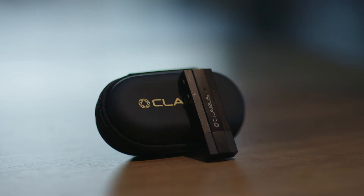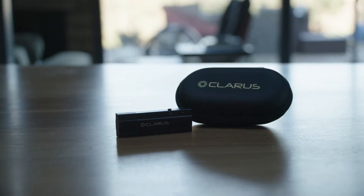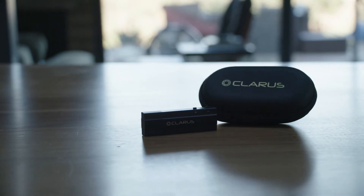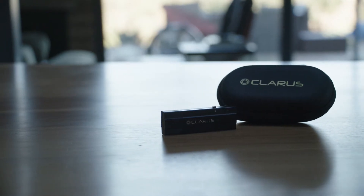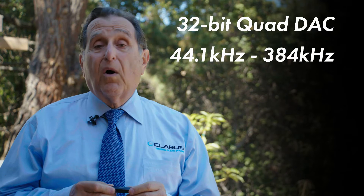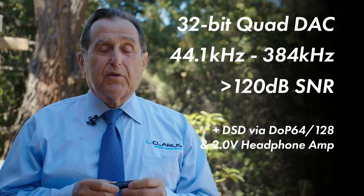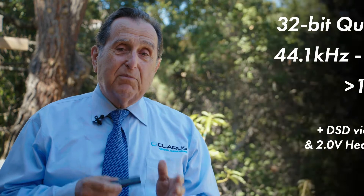This is our Coda DAC. It's a portable DAC, USB-based, and it's designed to be used with PCs or with phones for decoding very high-quality musical files. We can decode files up to 32-bit, 384 kilohertz sampling rates with a noise floor down below 120 decibels. This is phenomenal performance — it will give you the best sounding music files of any portable device available today.